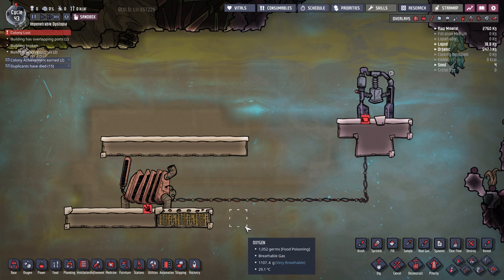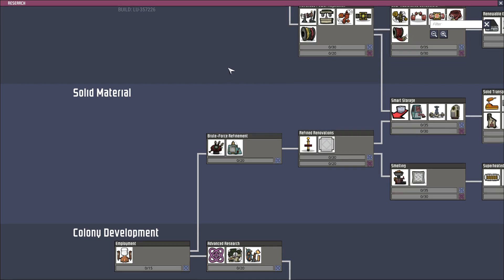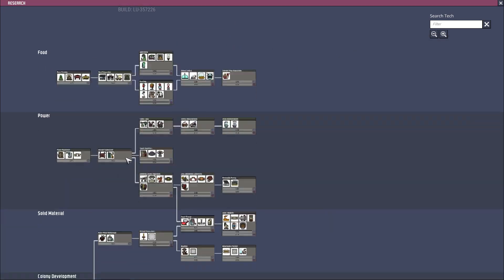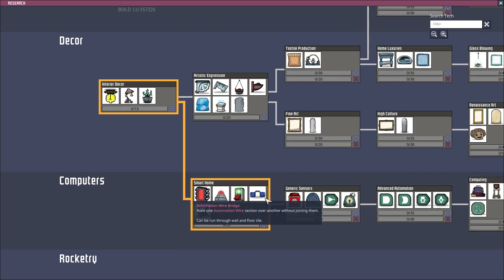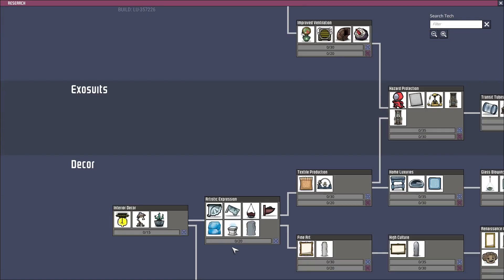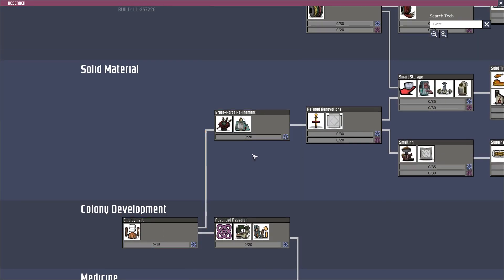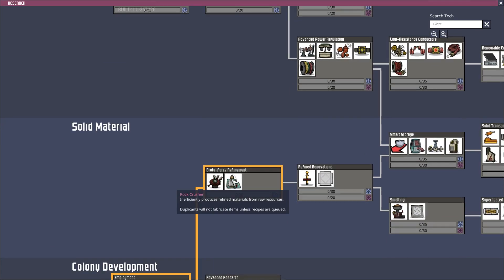The first thing we need is the requirements for building it. We're going to need several things: the technology for the coal generator itself, smart batteries, a power transformer stack, the automation interface and wires. And finally, what we're going to need is a rock crusher. The rock crusher is needed to create refined metal, since automation is made by using refined metal, so you'll need a rock crusher early on.